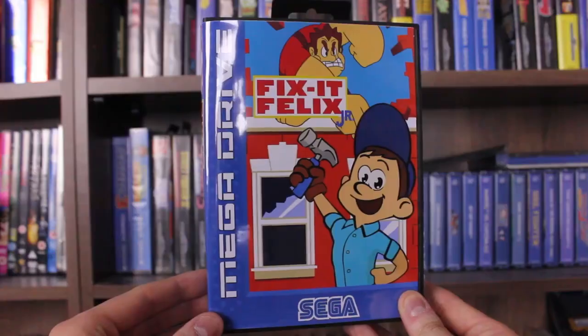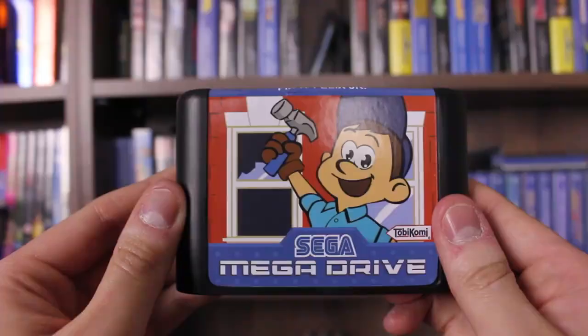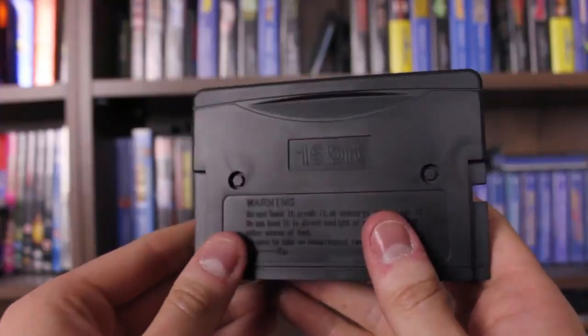Hello and welcome to Retrozone, the show where anything retro goes. Today's episode was requested by the guys from Galaxy Sega, as I picked up quite an interesting homebrew game. I'm going to be doing a gameplay video of Fix It Felix Jr. — it's one of those where they released the ROM a couple of years ago and I really wanted to play it, but I always wanted the physical release. One day I found someone selling it on a cart, so today I'm going to show you how the game looks and how it plays.